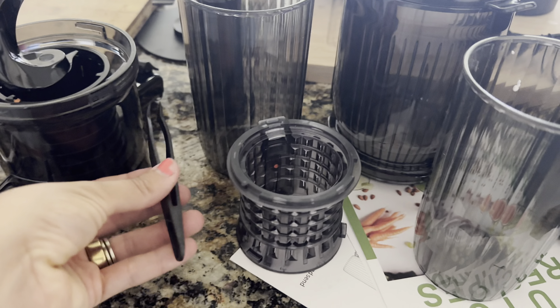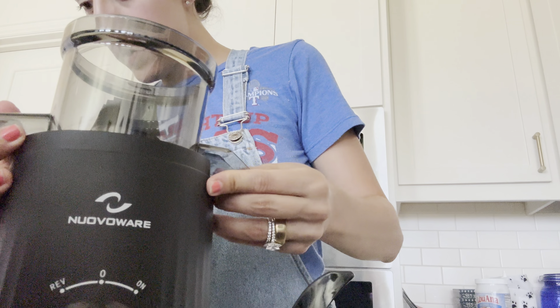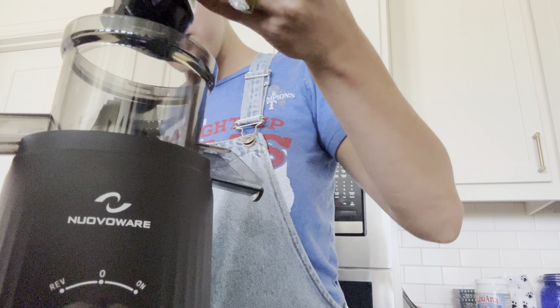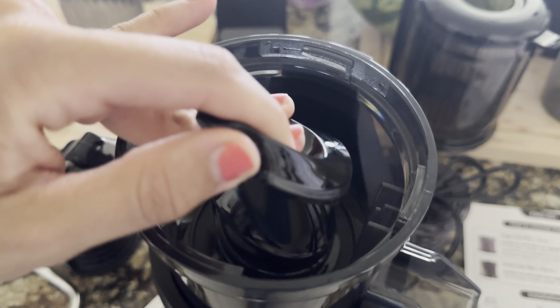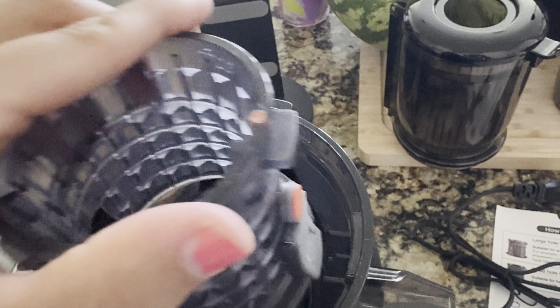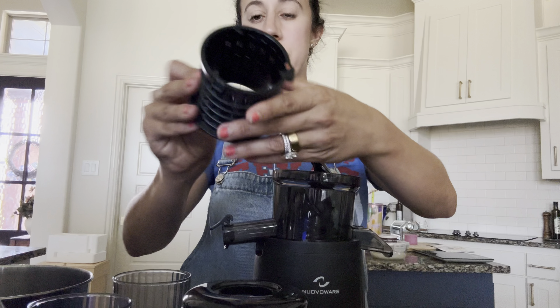The masticating juicer features a 30-ounce feeding chute with a 4.25-inch opening, so you can directly put in whole fruits and vegetables without chopping. I'm going to be doing an apple and carrot juice. I did have to cut the apple in half, but that was able to fit — no tedious preparation.